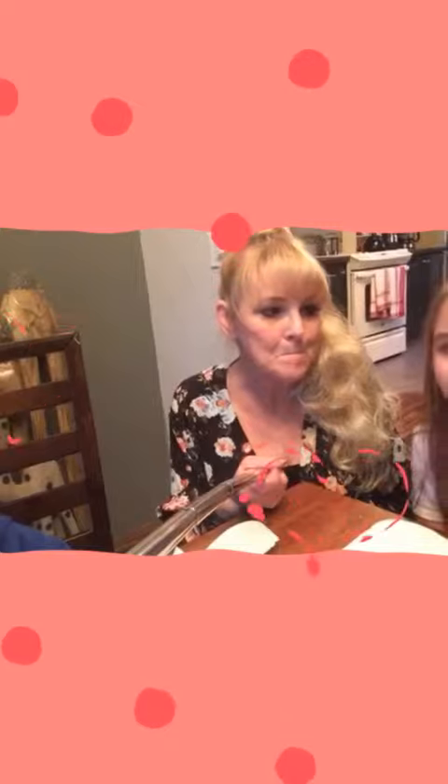It was so nice out today — it felt like the first day of spring! Tomorrow, if it's nice, we're going to go for a walk. Anyway, the kids are painting rocks with some acrylic paint.